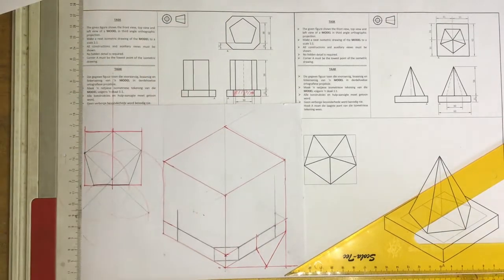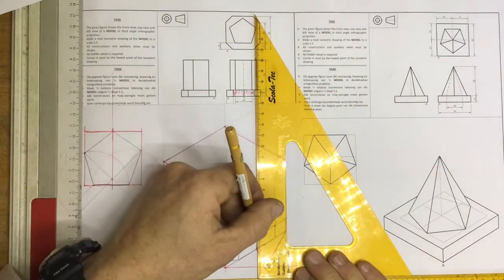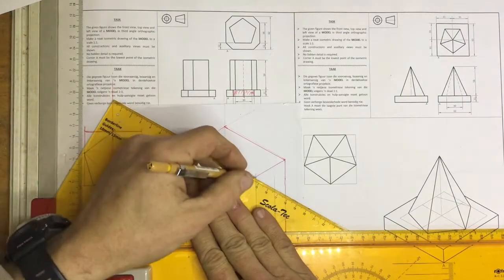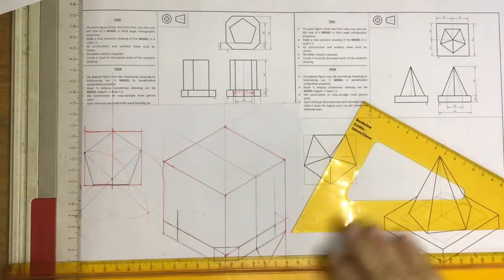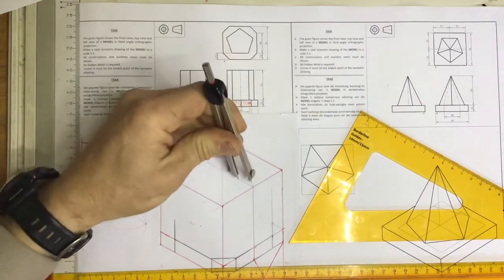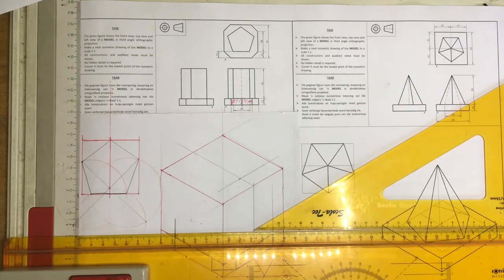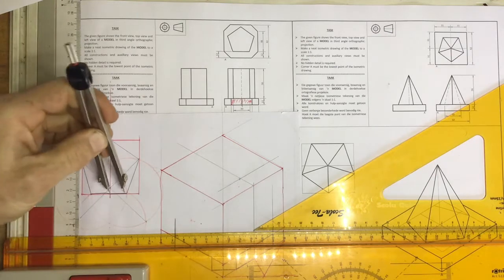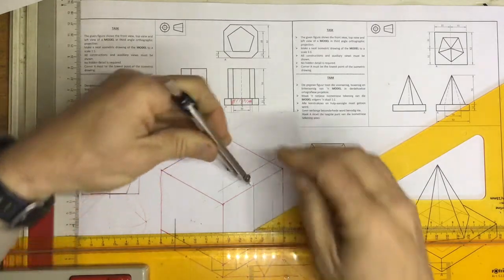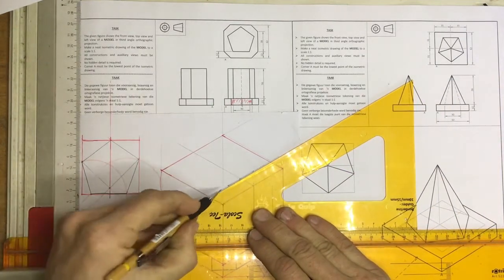Let's find out where that pentagon starts. We've already found the center, so if I draw a line going up — there's my center — and take that going across, I can measure off the distance of 12 millimeters. Pop that in and draw a line going across at 30 degrees. I then come down to my auxiliary view and measure off half the length of the base. Come over to the center, mark that off, turn that round, mark that off, and draw in the base of my pentagon nice and dark.